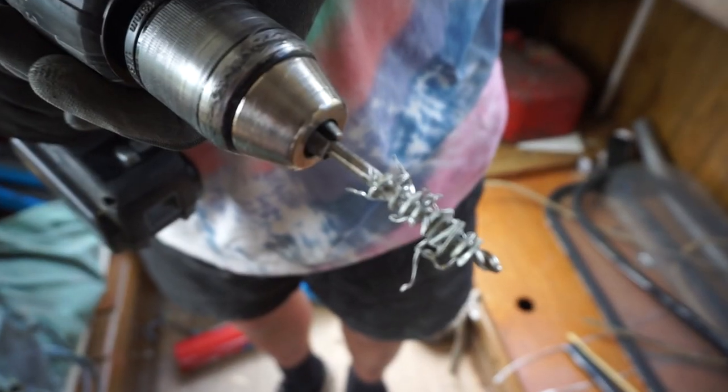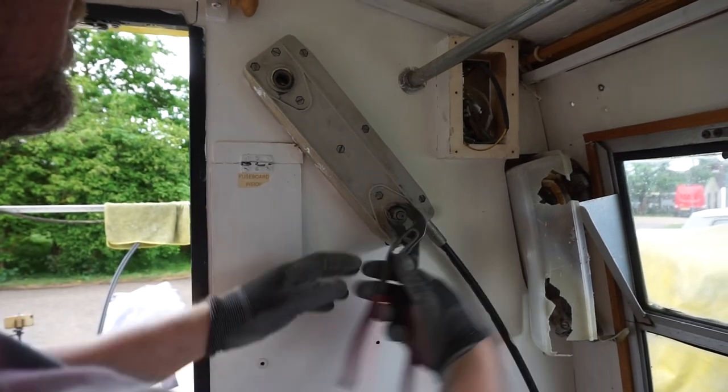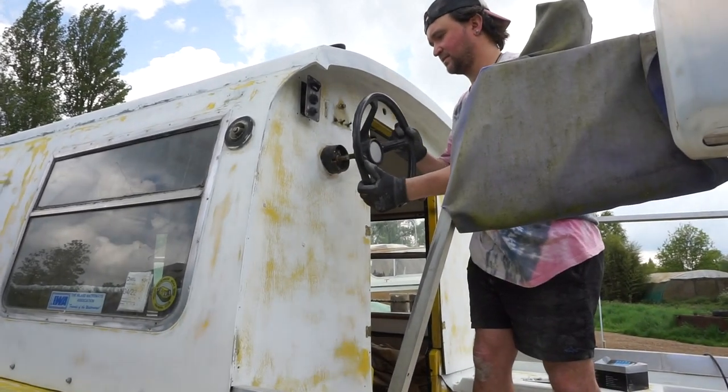All of the metal was caught around the drill. Then it was time to remove the steering wheel — is it called a steering wheel on a boat?